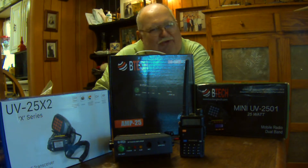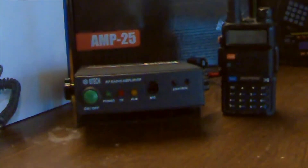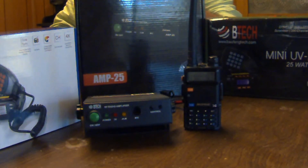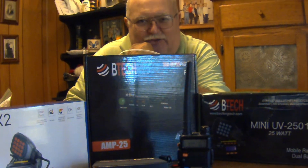Until now, you've been limited with either a handheld radio or a mobile rig. Now, BTEC's introducing the AMP25. It can give you up to 30 to 40 watts output power by using a handheld radio. And we're going to hook one up, get it set up, and take it through its paces.